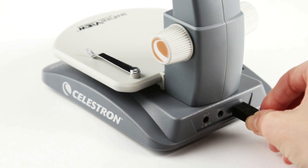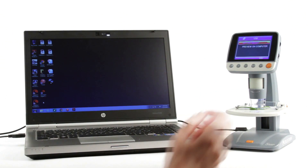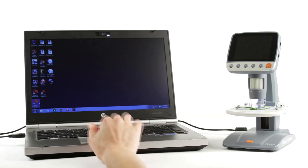Get even more features when you connect the microscope to your Mac or Windows PC via USB 2.0. You'll be able to measure specimens, save images directly to your hard drive, and more.